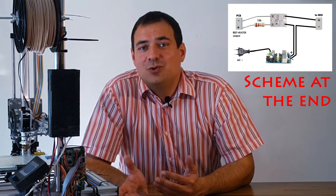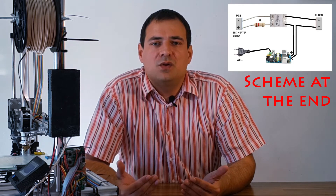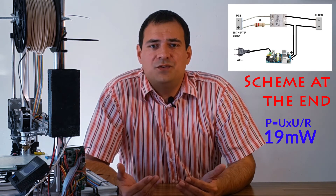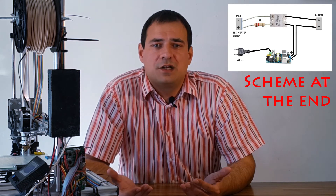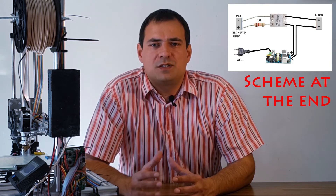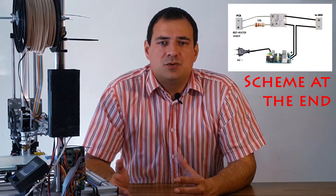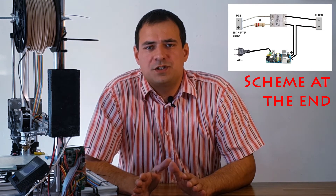We will connect the printer electronics to the SSR via a small resistor of about 12K ohms. At 15V on the original PCB, this gives us 15mW of power loss on the printer side, which is negligible. Then we connect our 24V power supply on the other side and to the bed. Simple steps and no intervention into the printer's electronics.